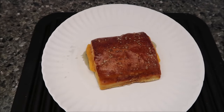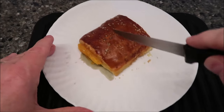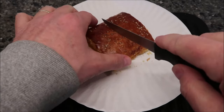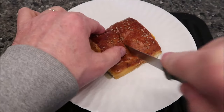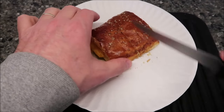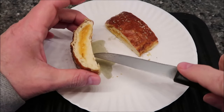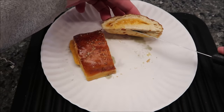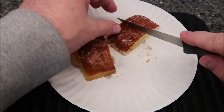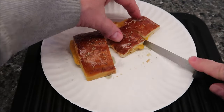Here it is out of the microwave. I have to be honest — it didn't run as much as I thought it would at all. I thought the cheese would really run out the edges, but it didn't. Let me cut it in half. It's got that kind of tough, chewy pretzel shell, which is a good thing. Not too thick. You get a decent amount of cheese. The cheese doesn't really turn into liquid — that's a good thing.